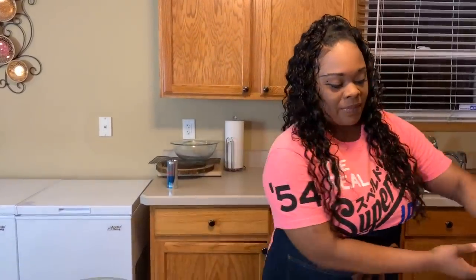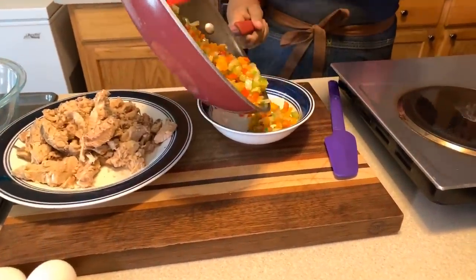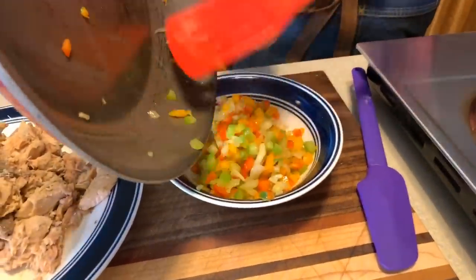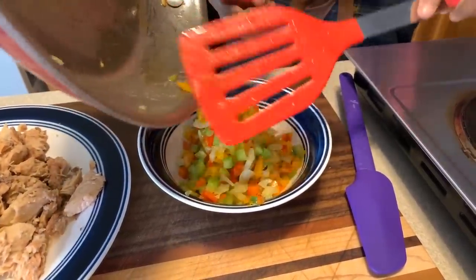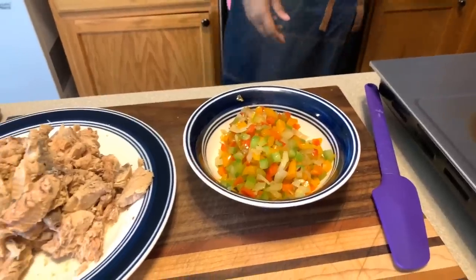Our veggies are nice and sauteed — let's get them out of that hot pan and into a bowl, then into the refrigerator. The reason is I cannot put hot veggies into my salmon croquettes because it'll make scrambled eggs since we're using eggs. Cook your veggies for around four minutes or so — don't cook them until they become mush. As soon as you see those onions turn nice and translucent, turn that pan off.